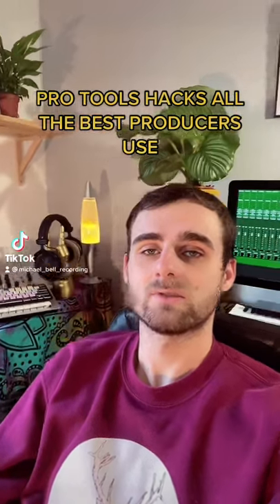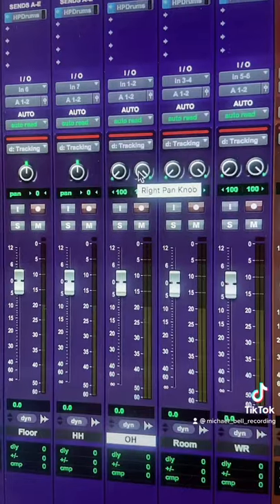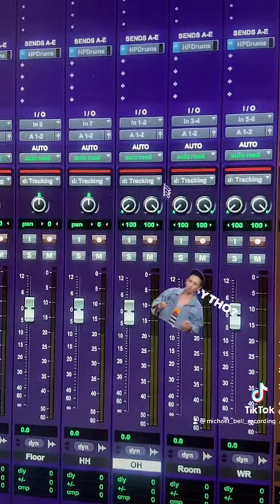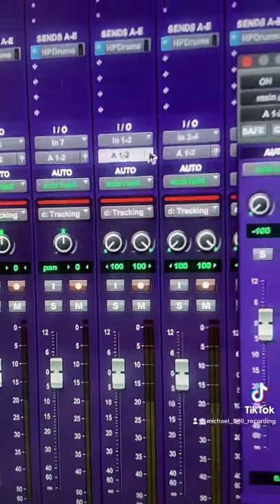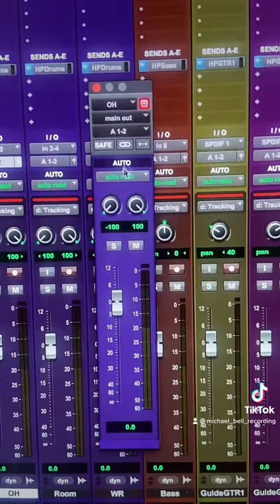Pro Tools hacks — all the best producers use — part six. When you have a stereo track in Pro Tools, the pan knobs move individually. This is a bit annoying, so to fix it, open up your output window and click the link button.